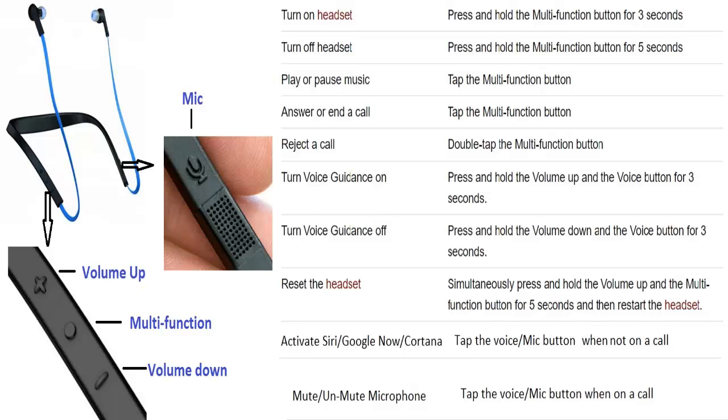However, when I wanted to pair the earphones with my phone, the earphones were not showing up in the Bluetooth devices. What I noticed was that when I turned on the earphone using the multi-function button, all the earphone was announcing was 'no device connected,' although it should be saying 'ready to connect device.' This is where the confusion lies — those first two points about three seconds and five seconds didn't work for me.